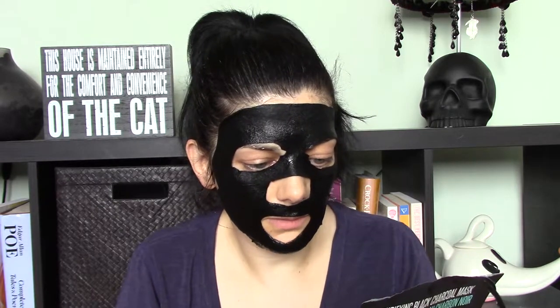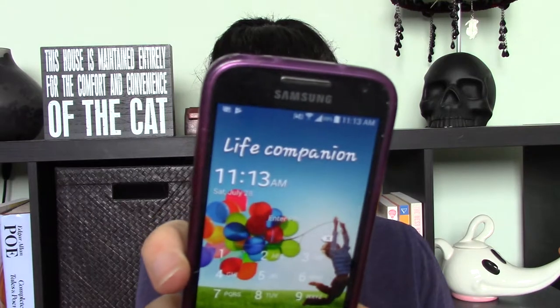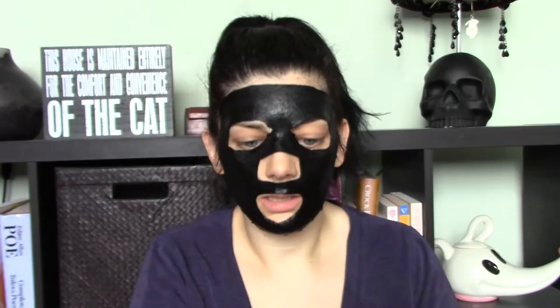The instructions say: cleanse skin thoroughly, apply toner and serum, smooth out air pockets, then leave on for 15 to 20 minutes and remove. The time is 11:13, so I'm going to go chill out and relax for a bit and I'll see you guys in 15 to 20 minutes.